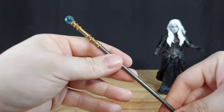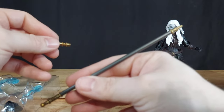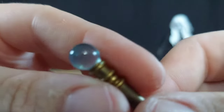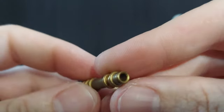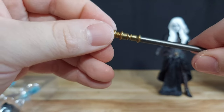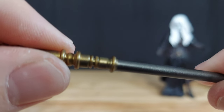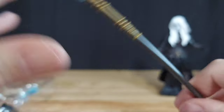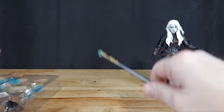She also has a staff with a clear crystal at the end. I think this is entirely new. That's super cool — it came on and went off easy. It feels just tight enough — it's not gonna fly off. So it's on there pretty good.